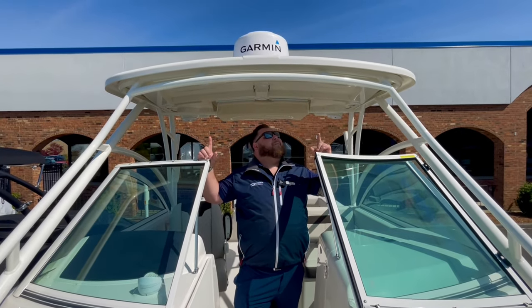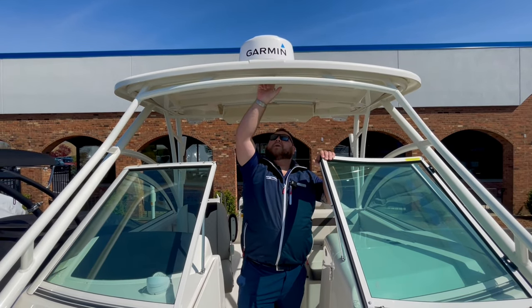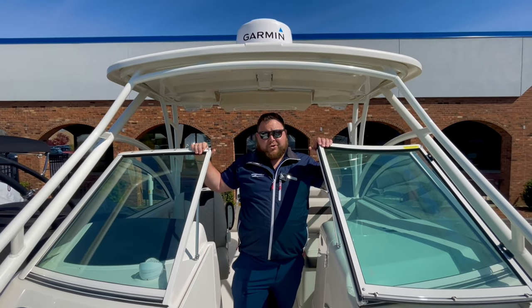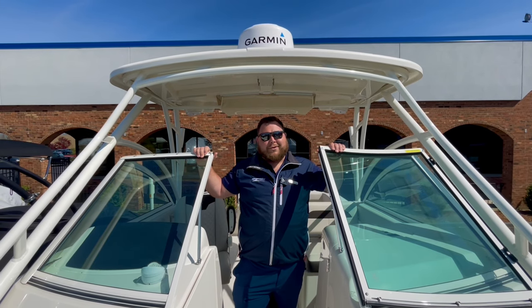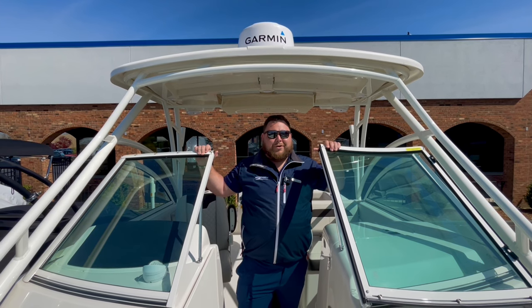Nice hard top up above — heavy duty, with rails to hang on to. You also have channeling for a weather curtain set, should you want to throw that on in inclement weather. Taking it down to Nantucket or the Vineyard and it gets a little nasty on the way back? Sometimes you've got to get to work — throw it right up there and you'll be good to go.